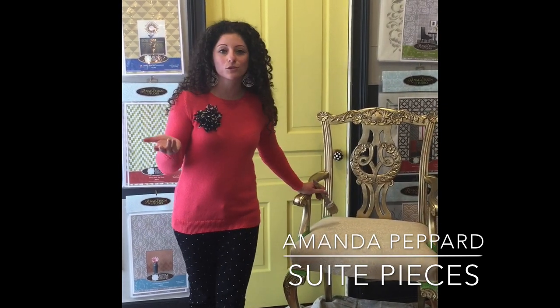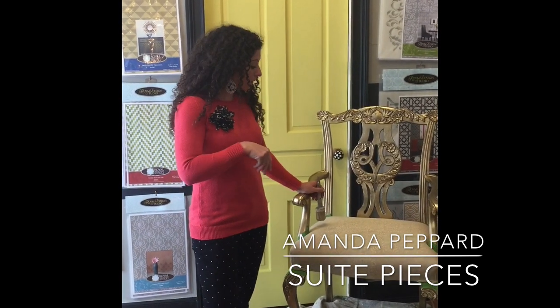Hey everyone, I'm Amanda with Sweet Pieces and I want to talk to you today about painting your fabric. We get lots of questions from customers all the time about painting fabric. We have a bunch of chairs around the shop that have been painted with it, and our famous hot pink sofa with bling tufts was also painted. So I'm going to do a quick little video for you today — it's so super simple.